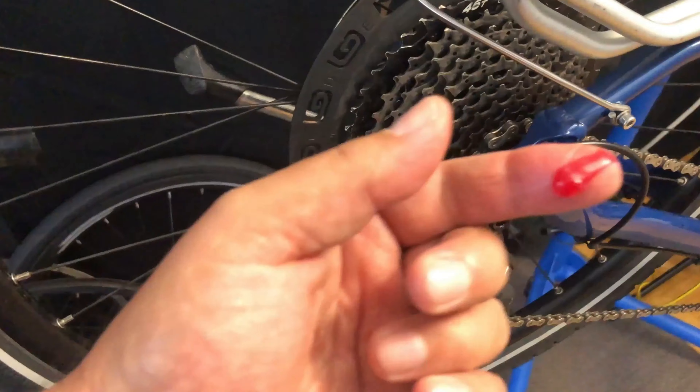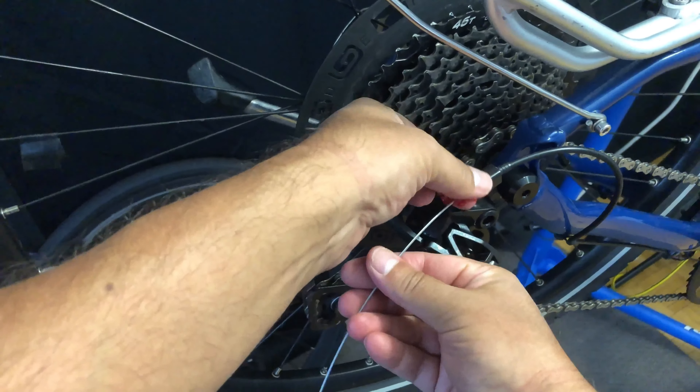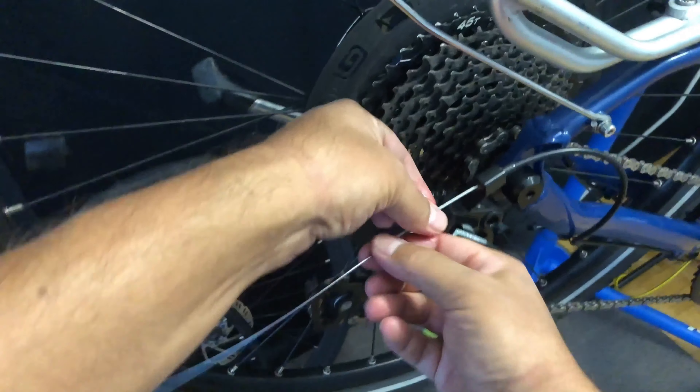It should be noted he's a pretty big guy — like a Mitchell Hooper type. This is one of the problems with big riders: the spokes can get pulled right out of the rim.